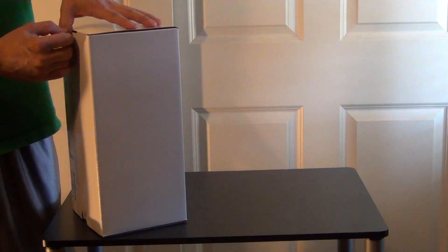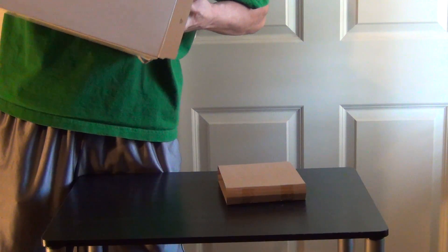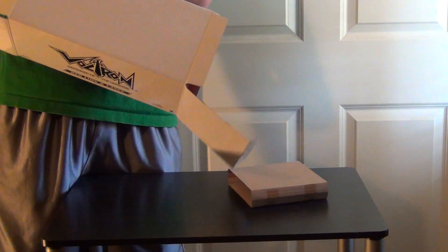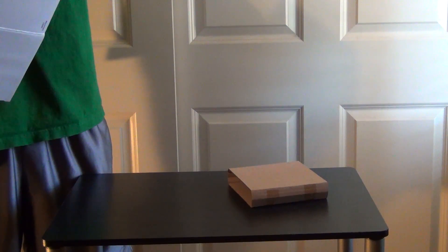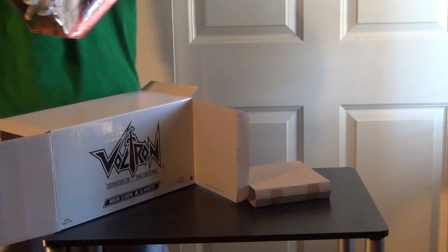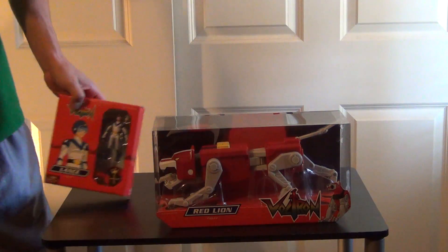I really wasn't sure whether to do a review on just this single lion, where I'm not going to get the other ones until maybe I have a whole complete set, actually until 2013 maybe. When the last lion should probably ship in December. These aren't die cast metal, it is plastic.